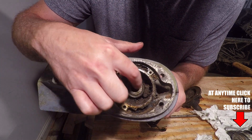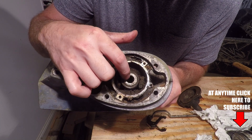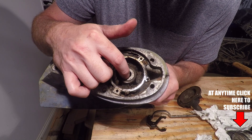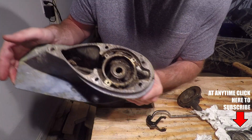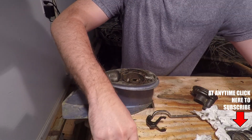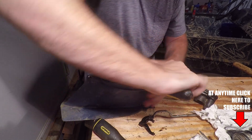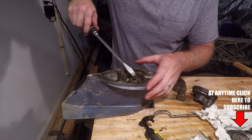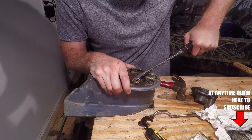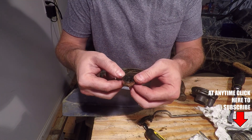Here's the seal right here — it's this bronze or brass looking thing. It's basically just a housing and inside of it is a rubber gasket, so it's pretty flexible material. You don't have to worry about damaging it whenever you're removing it because we're going to replace it anyway. If it's been in there a long time it may have some resistance. And there you have it — the old seal.